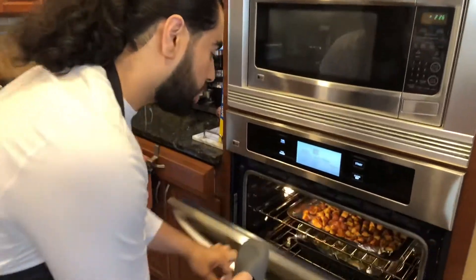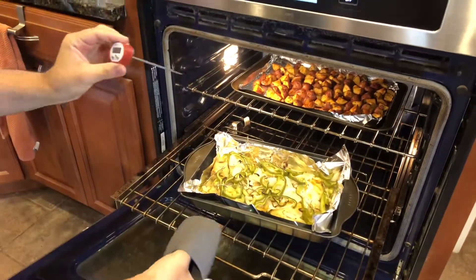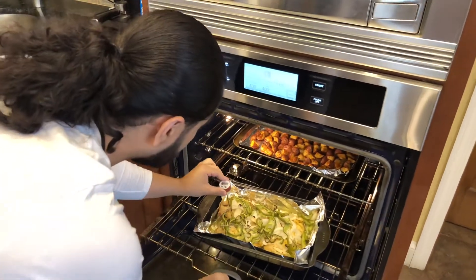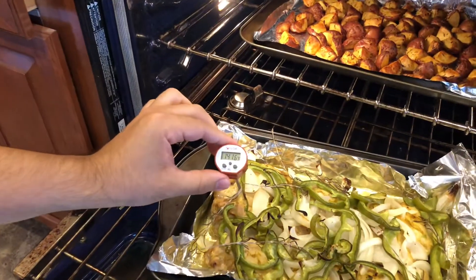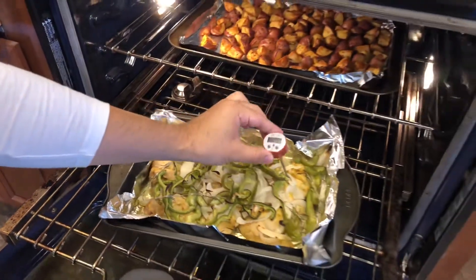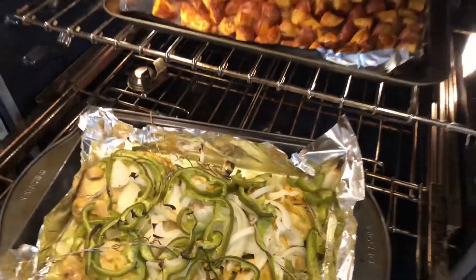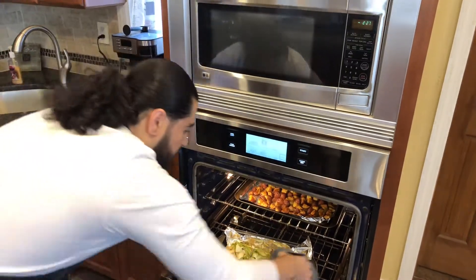30 minutes has passed, so we're going to open up our oven and take a look at our chicken and potatoes. I have an electric thermometer here — we want our chicken to be at least 165 degrees. Let's check our chicken: stick it right in the middle and see how hot it is. Wonderful, that's more than ready. The chicken's definitely done and our potatoes are nice and roasted, so we'll take everything out.